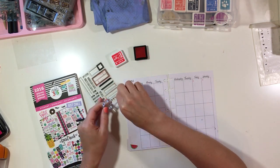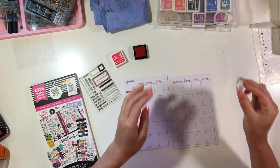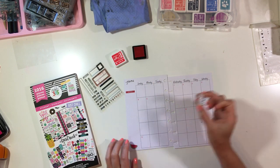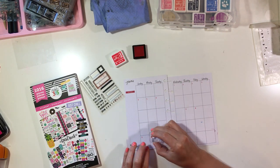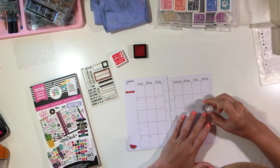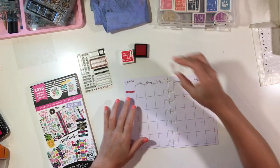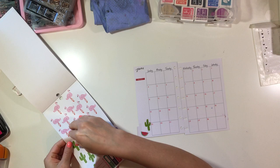This stamp set I'm using has little bitty numbers on it and they're a little tedious to use, so this process kind of took a while and I actually skipped quite a bit of it so you guys don't have to watch. I believe the stamp set is from Citrus Twist Shop. I'm adding the dates to the days of the week and then I'm going to get started with my decorating.